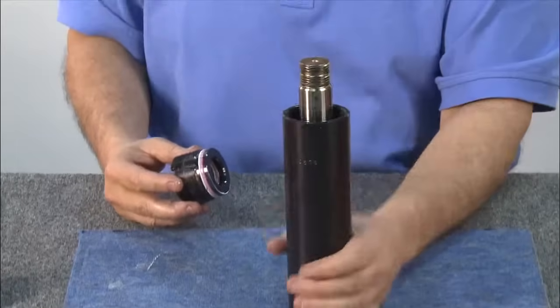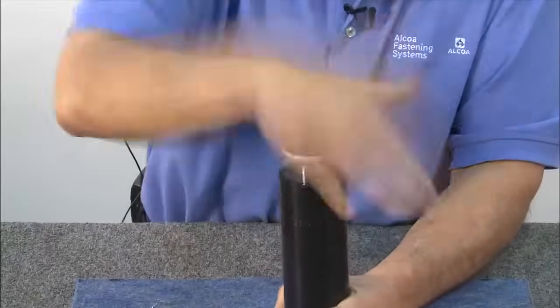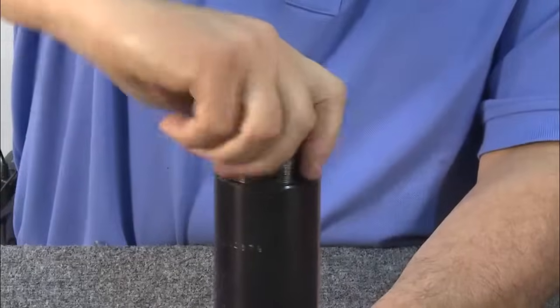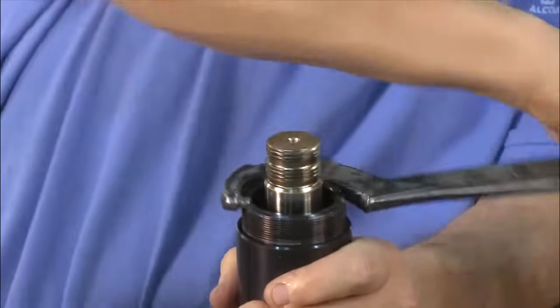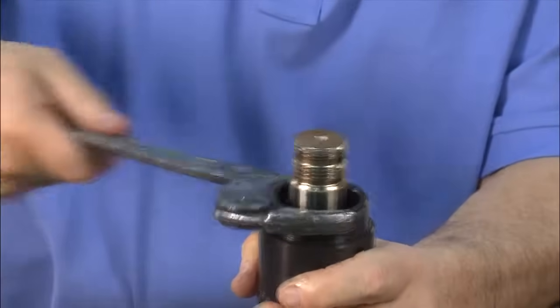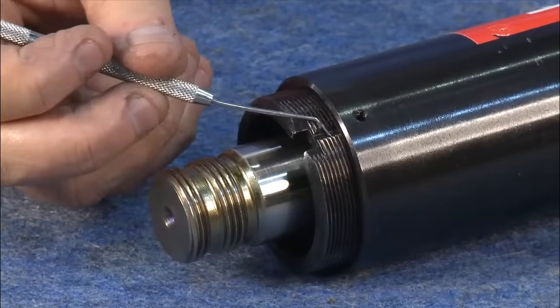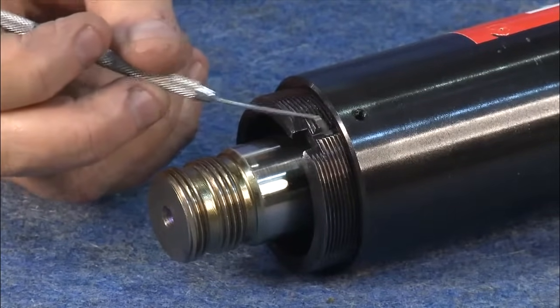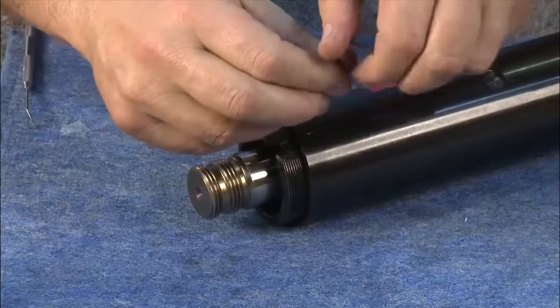Next, turn the tool upright and begin threading in the front gland. Continue threading using a spanner wrench until the front gland is completely installed. Next, thread the front gland back out until it lines up with one of the grooves for the set screws. Then tighten the set screw to lock the gland in position.